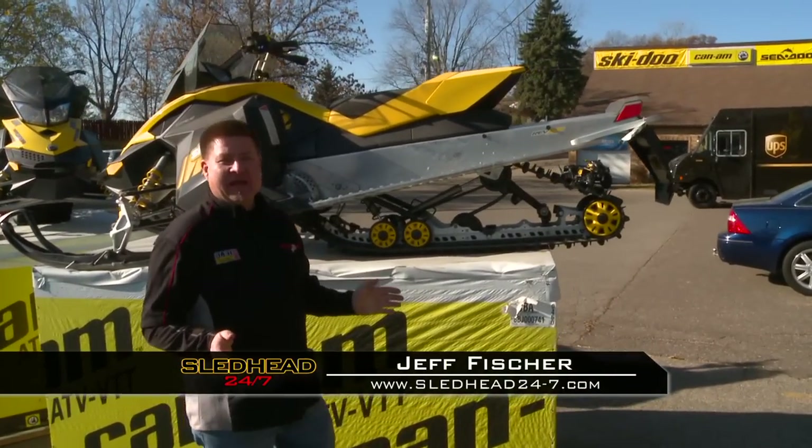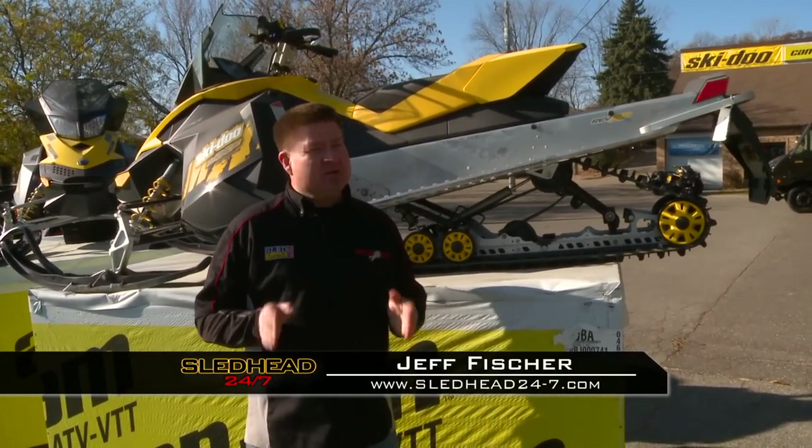Here we are at Danner Ski-Doo in Inver Grove Heights. We're going to meet Mr. Cowling here in a few minutes to accessorize our new Ski-Doo. So let's go inside and fix one up.